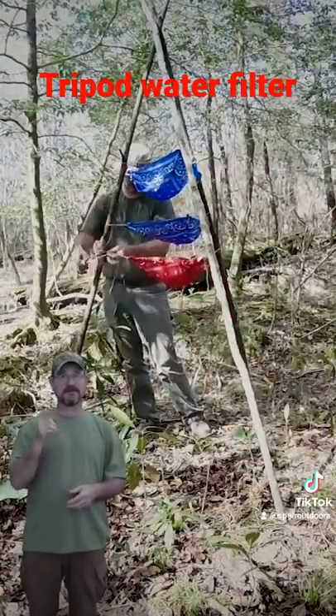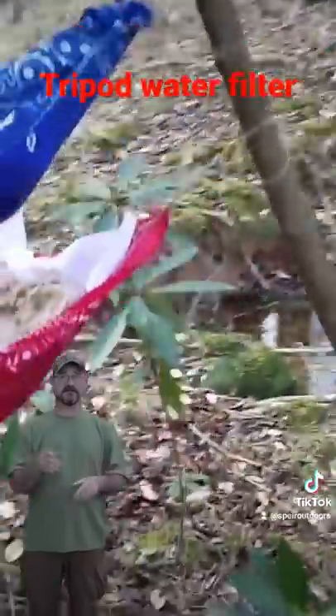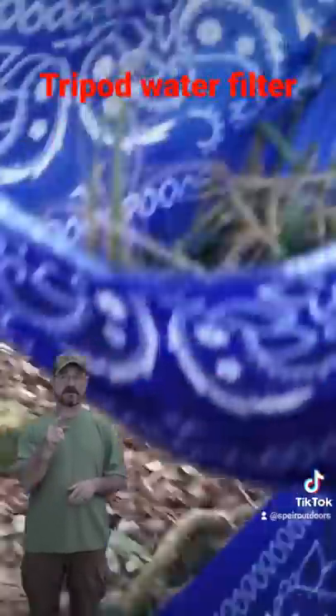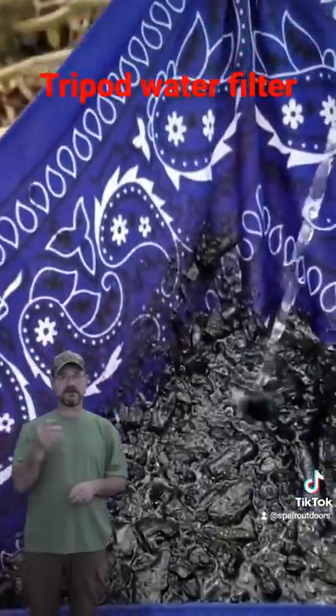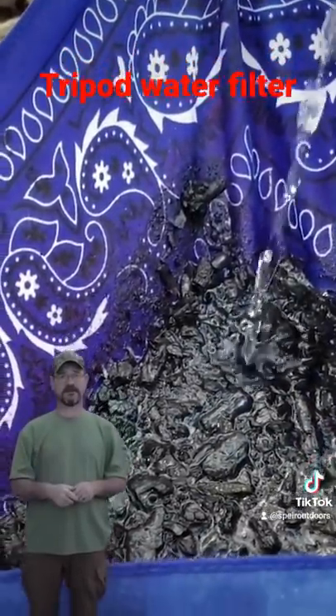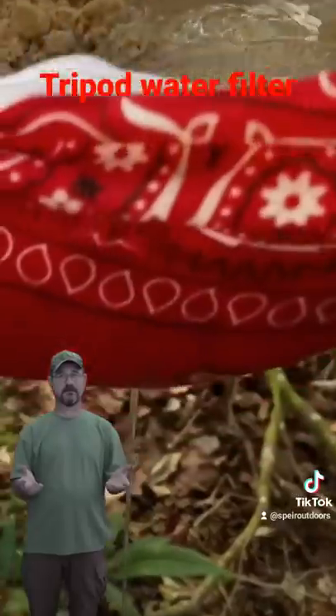What you're going to get is crystal clear water. You're going to have to run it through a couple of times. But if you see the layers right here, you have your grass on top, then you have your charcoal from your previous fire, then it runs down to your sand. What comes out on the bottom is crystal clear water.